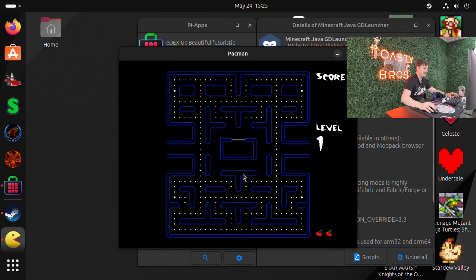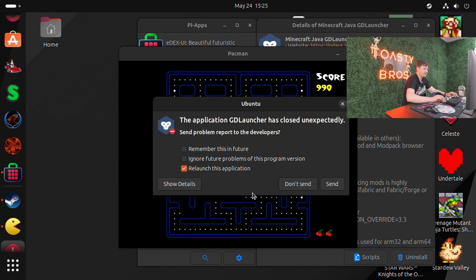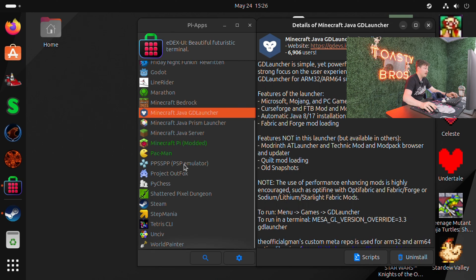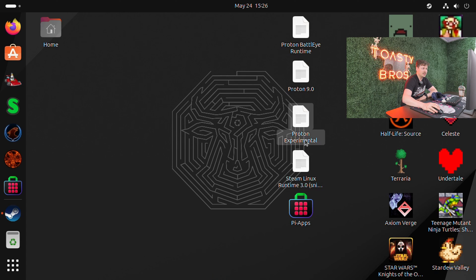We've got Pac-Man, and I love this — some of this stuff is just so light and easy to open that it's basically nothing to run. This runs amazingly. This is a good example of if you were to get a coffee table with a built-in screen — definitely Raspberry Pi with Pi Apps, and you've got a full version of Pac-Man. It looks amazing — good graphics but definitely classic OG Pac-Man. Pi Apps has a lot of games, plus engineering tools, Discord emulators, and emulation software where you can basically trick Windows programs into thinking they're running on Windows.